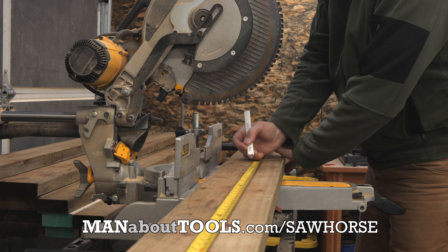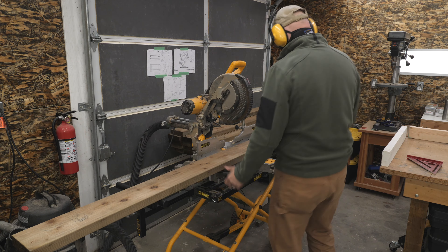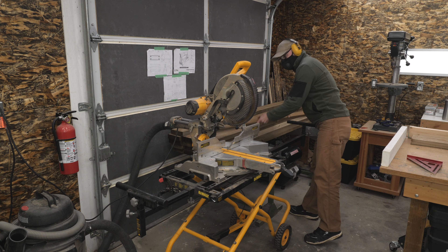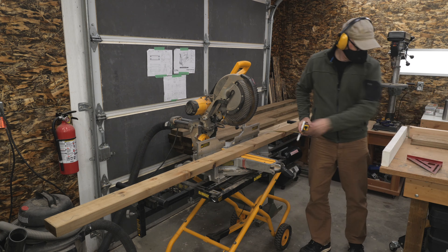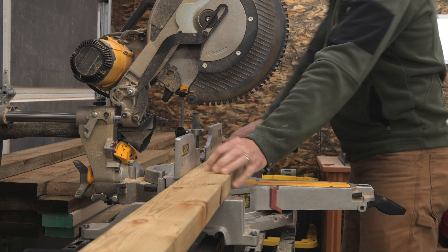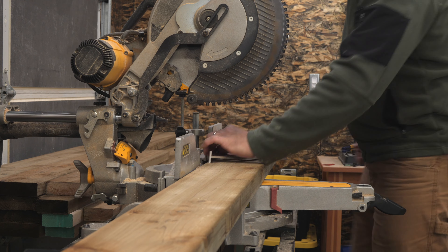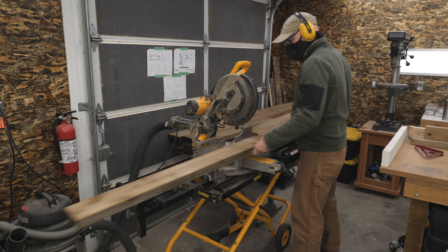I'll start by cutting the three pieces that make up the I-beam top: a 52-inch 2x6, a 48-inch 2x4, and a 48-inch 2x6. This sawhorse design is not a new idea — people have been building variations of this simple configuration for years. What I like about it is its strength and simplicity. You don't need any expensive tools; a speed square and a circular saw can do all the cuts, and an impact driver and glue for assembly is really all you need. My sliding compound miter saw is overkill, but it's what I already have, so I'll do all the cuts with it.